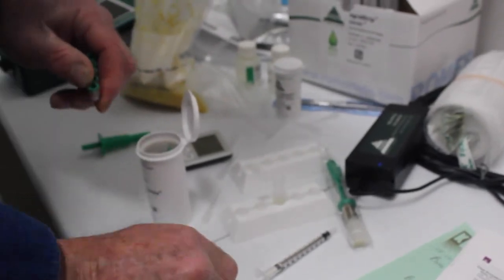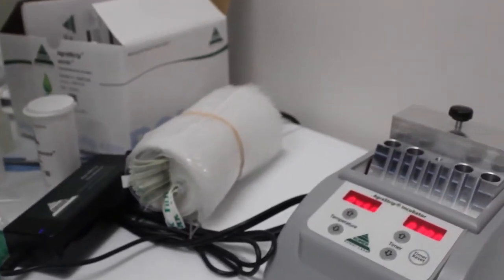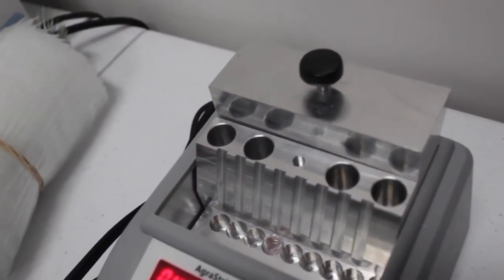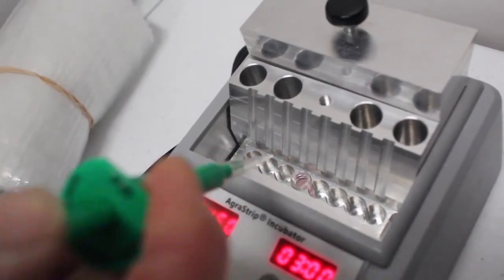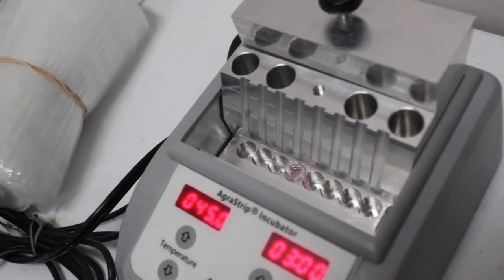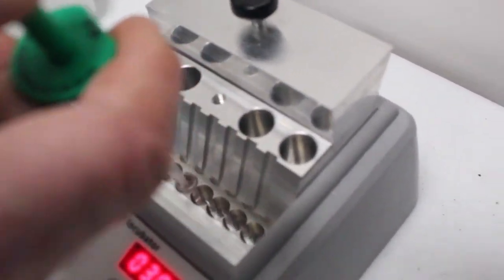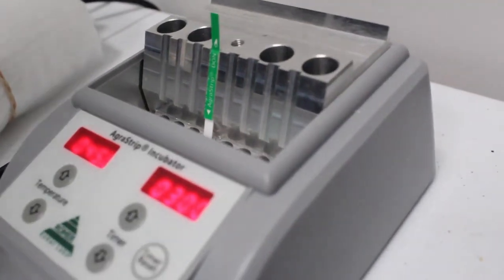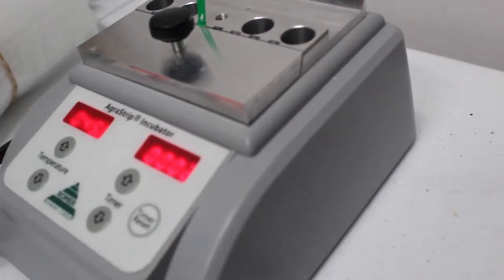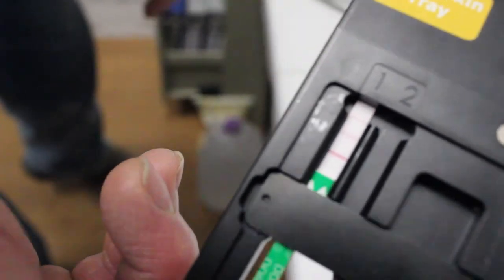Now we have a solution that's ready for testing. A microcell container is placed in the incubation chamber. Then we take 100 microliters of the previous solution and add it into the microcell. This solution is mixed with another chemical to produce a chemical reaction. A test strip is added to the incubation chamber, the chamber is closed, and it incubates for three minutes.